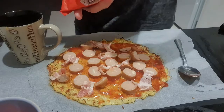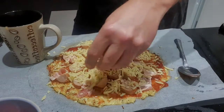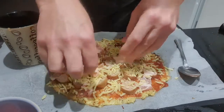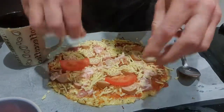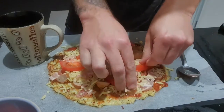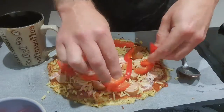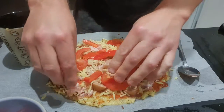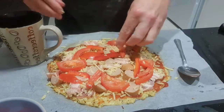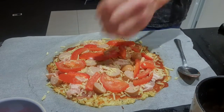Sprinkling some cheese in and around so it melts nicely. A little bit more bacon, then tomatoes, and just to top it off, some capsicum sprinkled over the top. These are going to be quite big pizzas so I'll flatten it all down as much as possible. There we go — there is my first pizza topped up. Just waiting for my other base to finish cooking before putting this one in.